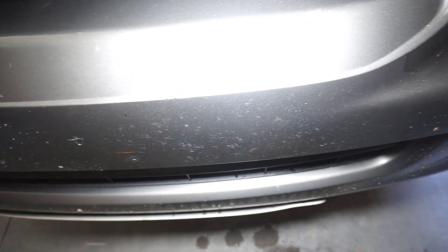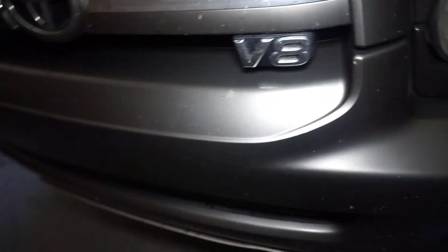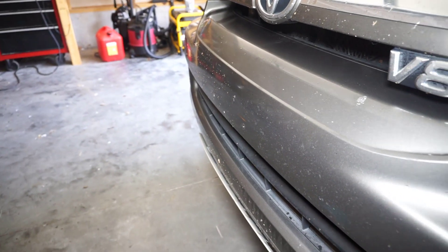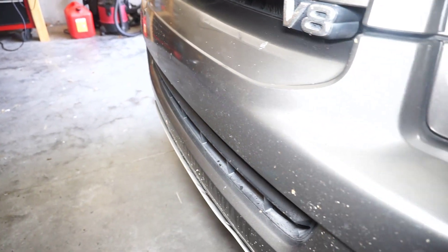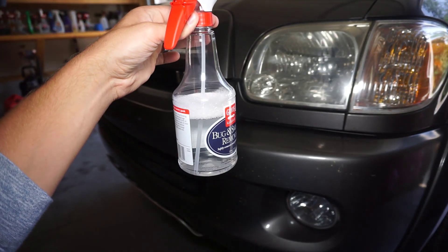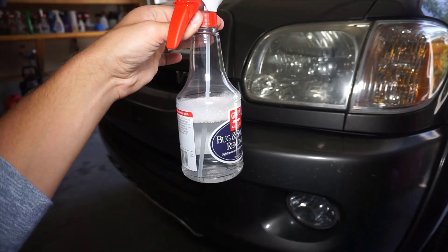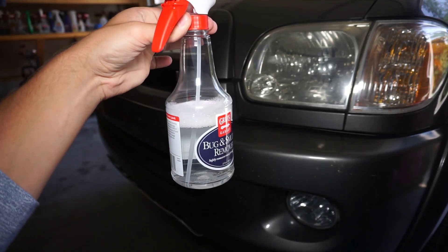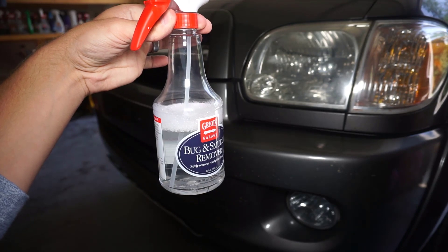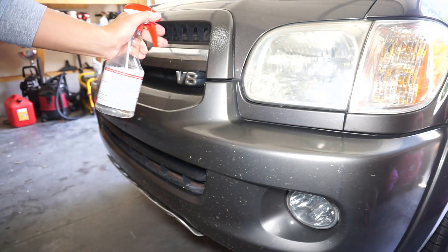It's not a perfect piece of clear coat — you can see there is some clear coat damage there — but there are definitely no more bugs on the surface. I want to go ahead and clean up the rest of the front grill. I also wanted to measure how much of the bottle I'm going to use for a pretty hammered front grill.